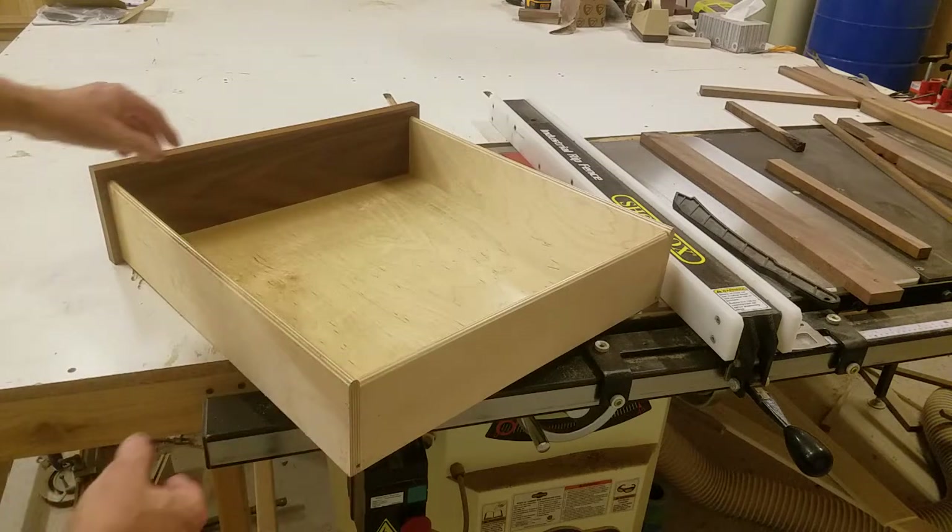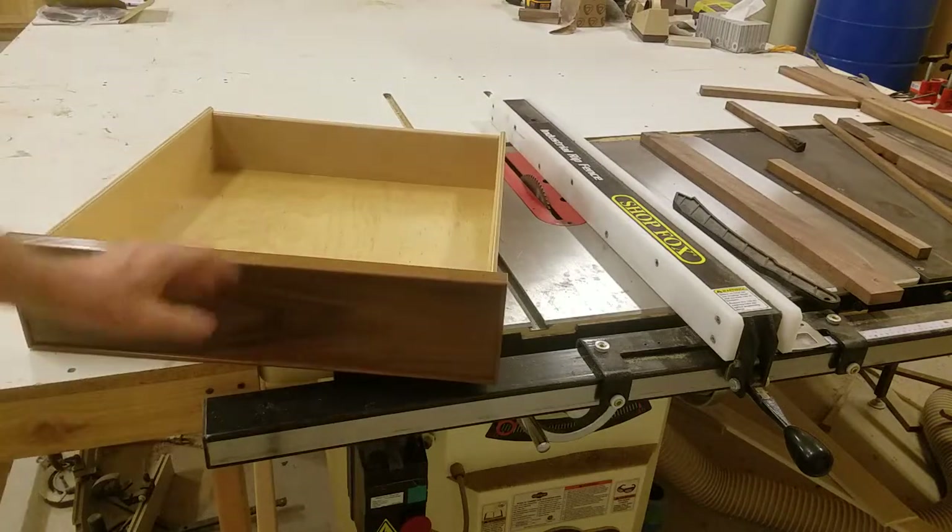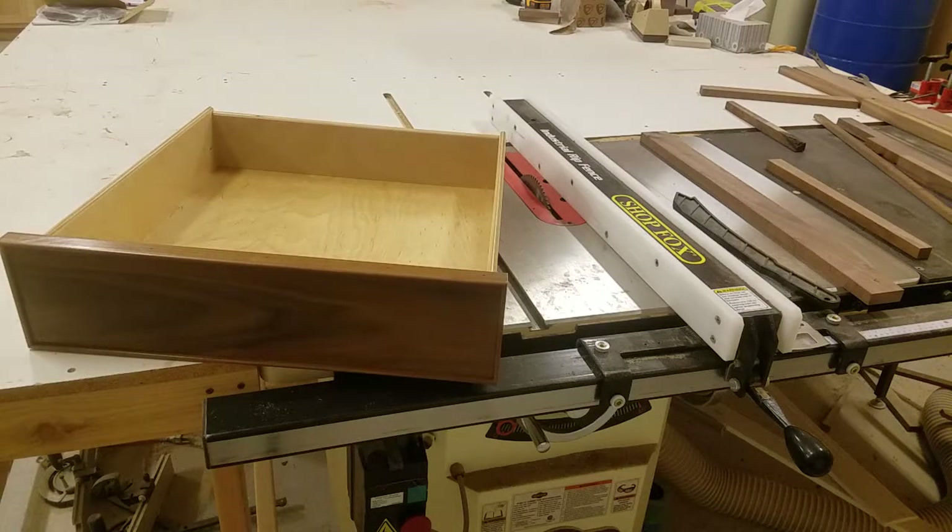This is my technique. To decorate the face, I'll take a quarter inch piece of wood that's a little bit wider than my drawer face, bullnose it, miter it, and fasten it to the drawer face, gluing it home. It acts as a nice decoration. And this is the way I make my drawers.